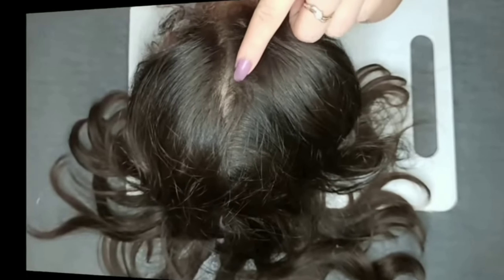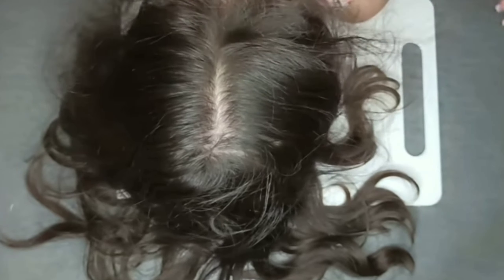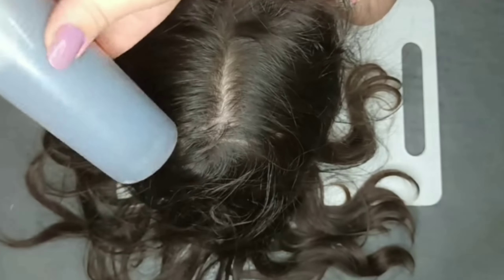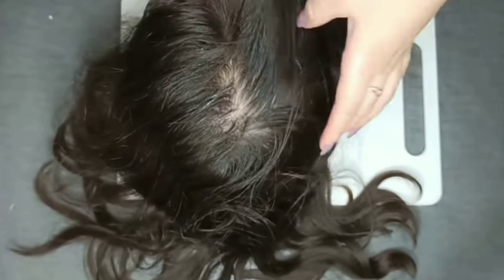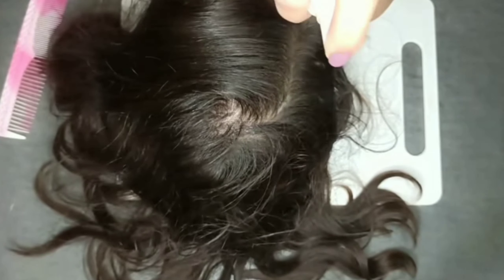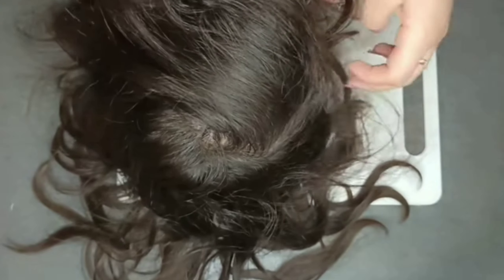Now we have got a natural solution for hair graying. The method of use is as follows: first, divide your hair into several sections. Then apply this solution to the areas of gray hair — the areas where gray hairs spread in abundance, and the areas where there is hair loss for those who suffer from that problem. It is better to use this recipe daily.